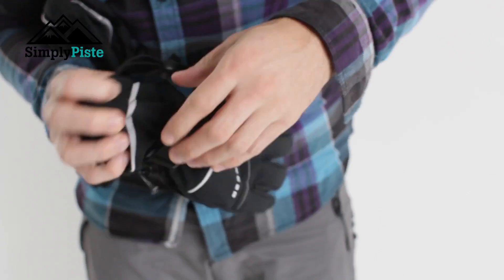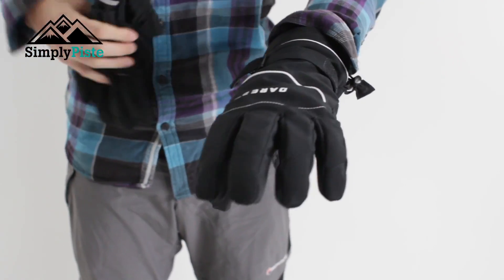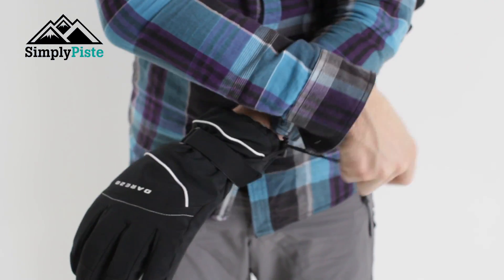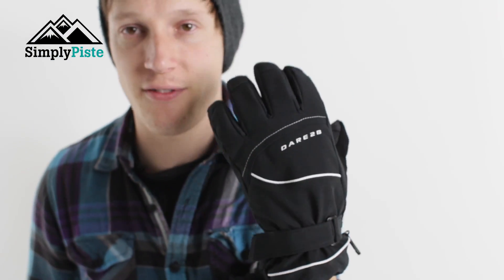I'm actually going to demonstrate that for you now on this glove. So we pop this on — nice and easy to get on because I've loosened everything up. Just pull that in, and that's going to hold that section there, then it's just a case of pulling that — hey presto — around the wrist. It is nice, safe, and secure.